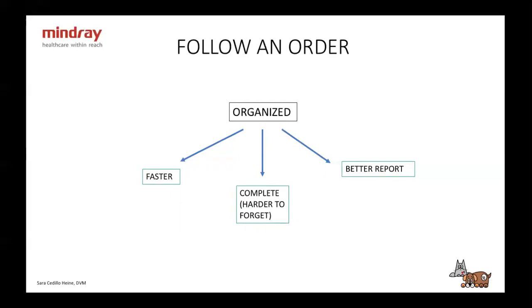For example, you know that after the spleen you're going to do the liver or the stomach. That way, if you always follow the same order, you're not going to forget to do all the organs. Sometimes you're doing the ultrasound and you're thinking, 'Did I already take a look at the testicles? Did I already do the spleen?' If you follow the same order, you won't have that problem. And also when you're doing the report, you can go through the order in your head and not miss anything to write down.